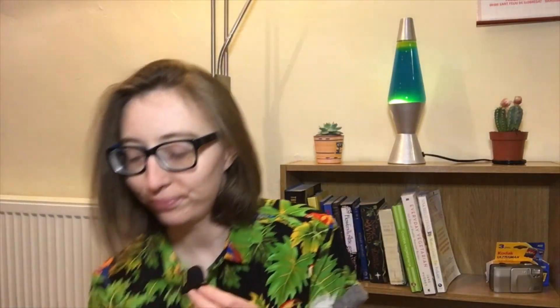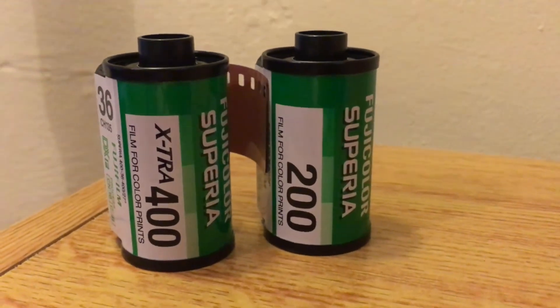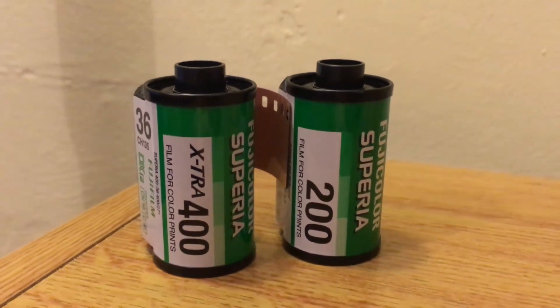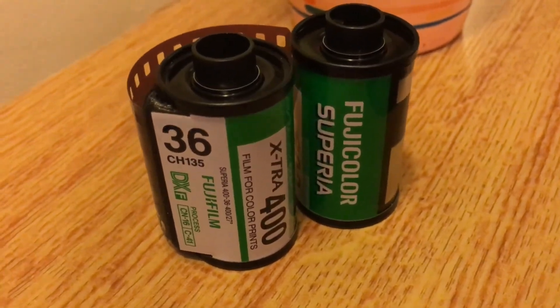Today we're going to be reviewing Fujicolor Superior Extra 400 color film. This has 36 exposures, and what makes this video extra interesting is that it's expired.